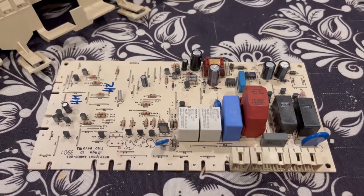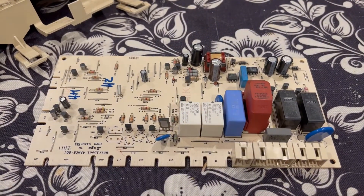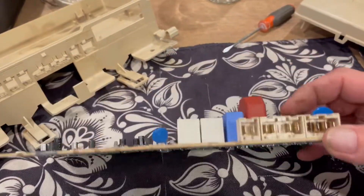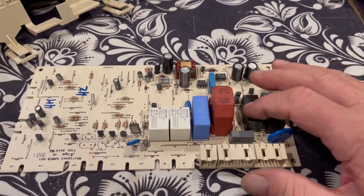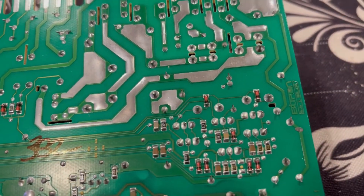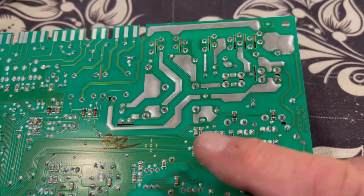look at this board. 90% of failures are either capacitors or relays that have taken a lot of heat. I did this with a GE refrigerator years ago. This particular relay — I don't care what it drives, I'm sure it drives some part of the unit. If you look in real close, I don't know if I'm going to be able to get in here, but you're going to see there's cold solder joints.